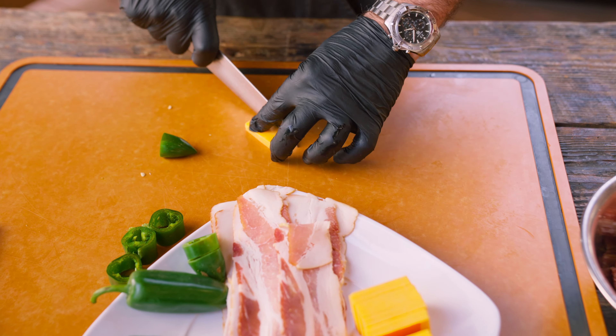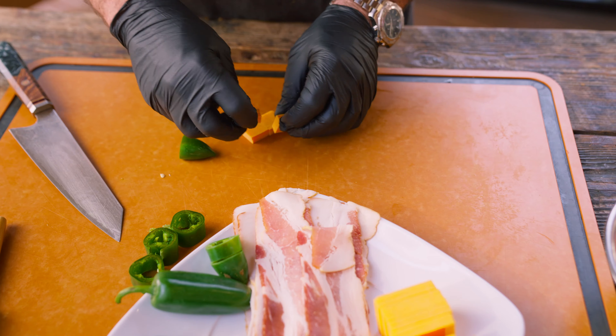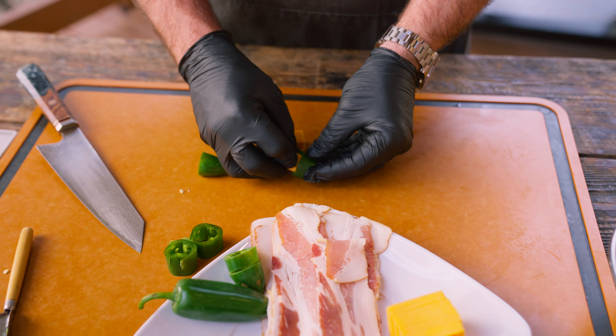Hey, what's up family? I'm gonna show you how to do one of my favorite appetizers, perfect for game day, date nights, or even for the kids. We're gonna show you some armadillo eggs, aka atomic buffalo bites. Let's get right into it.